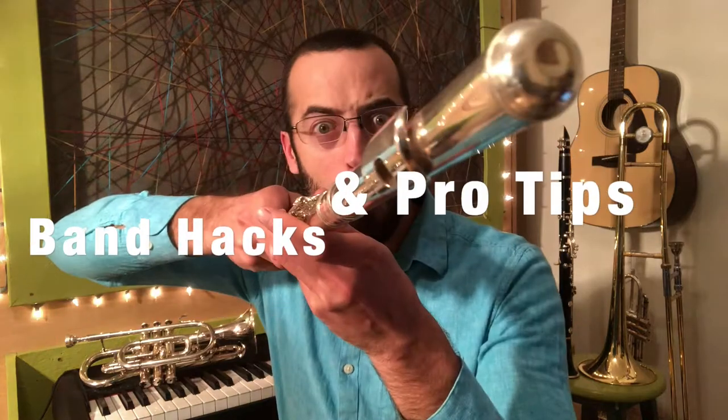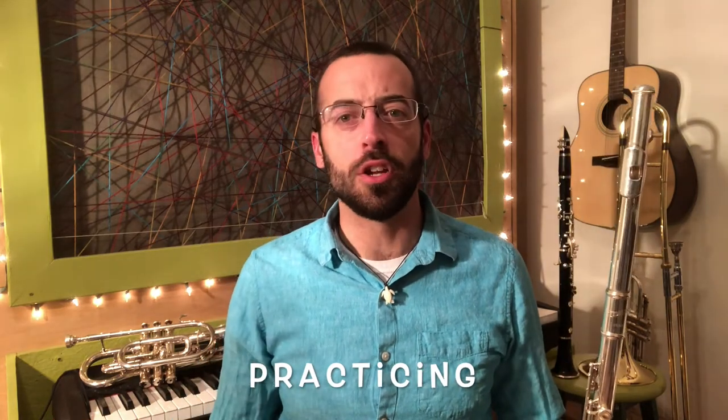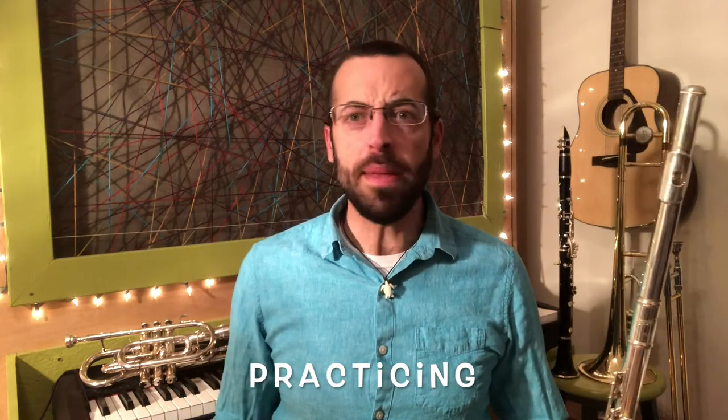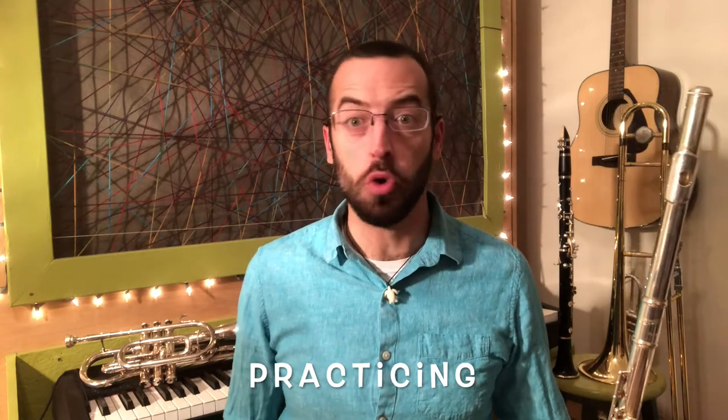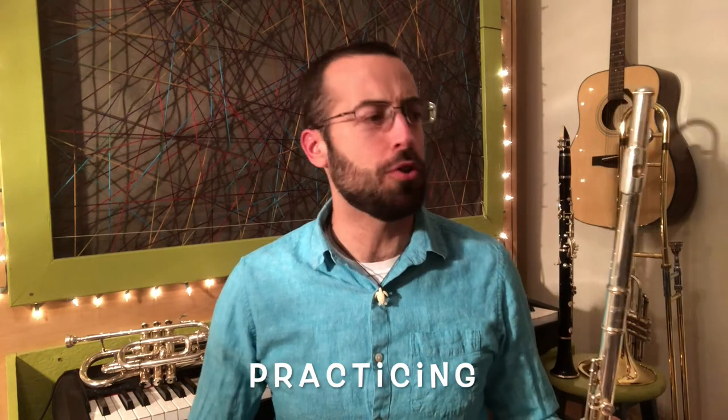Hello, the Internet. I'm Merz, and today we're going to talk about practicing. Let's suppose there's a long weekend, or a snow day, or maybe school just canceled for two weeks, or a month, or even longer randomly for some reason. What are you supposed to do with your instrument all that time? Today I'm going to give you some band hacks about how to practice, how to have fun, and get better while you're not at school. Let's go!